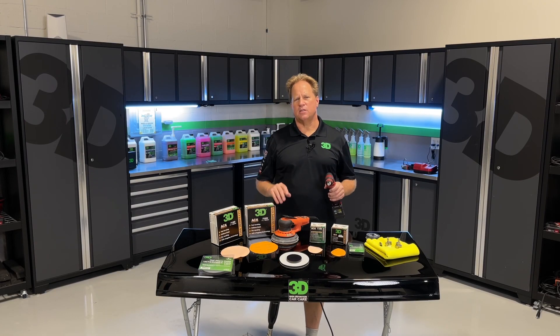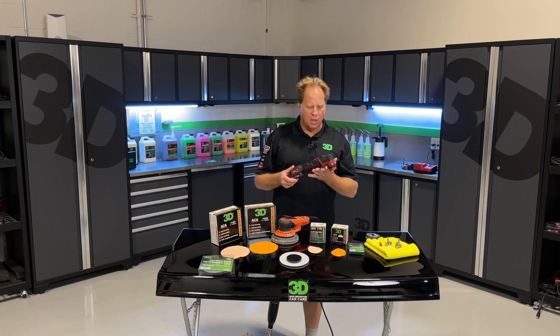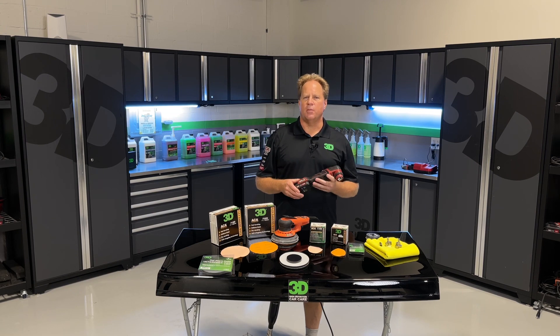Mike Phillips, 3D Products in sunny Stuart, Florida. Mobile Tech Expo is coming up. It's in Orlando, Florida, the last weekend usually of January every year.